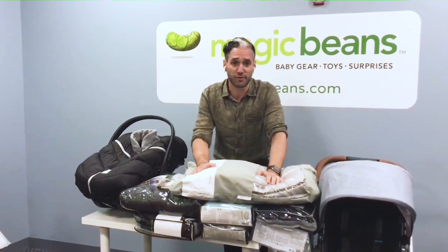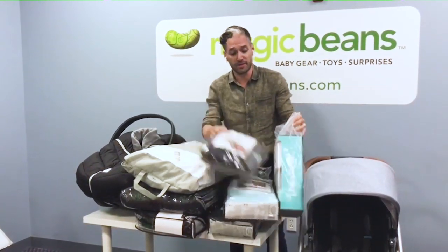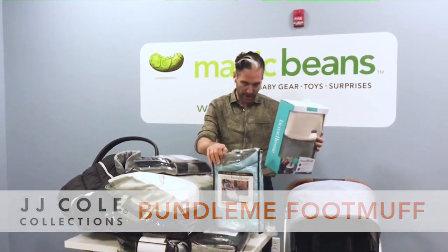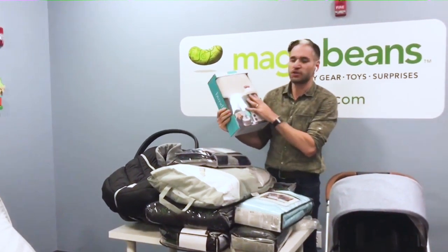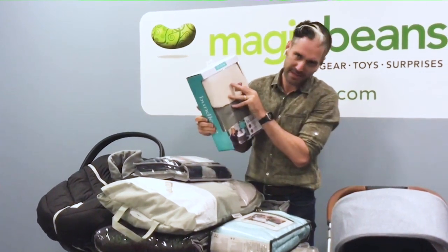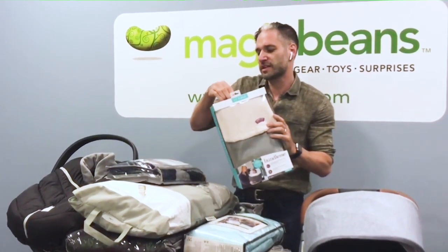Here are the comparisons. I have a whole bunch of foot muffs in front of me. Let's start with the original, as far as I'm concerned, and that is a JJ Cole Bundle Me. They come in three different varieties: infant, toddler, and polar — I'll tell you about that in a second. Your infant Bundle Me is your basic Bundle Me. It has a faux sheepskin feel — not real sheepskin, just faux — and a velvety type feel on the end. I'll actually open this up so you can take a look.